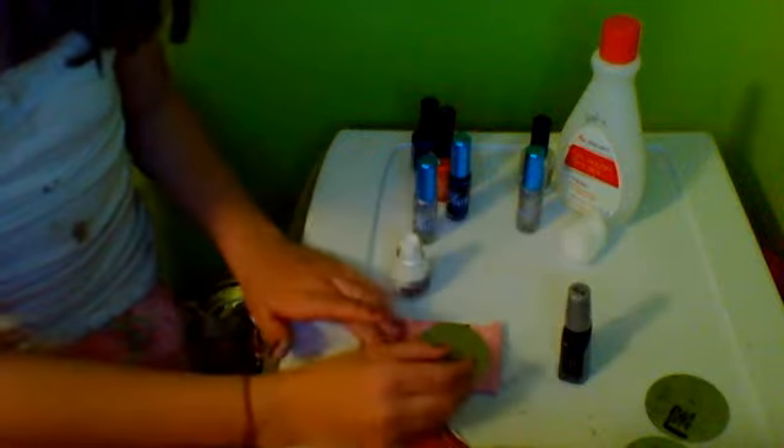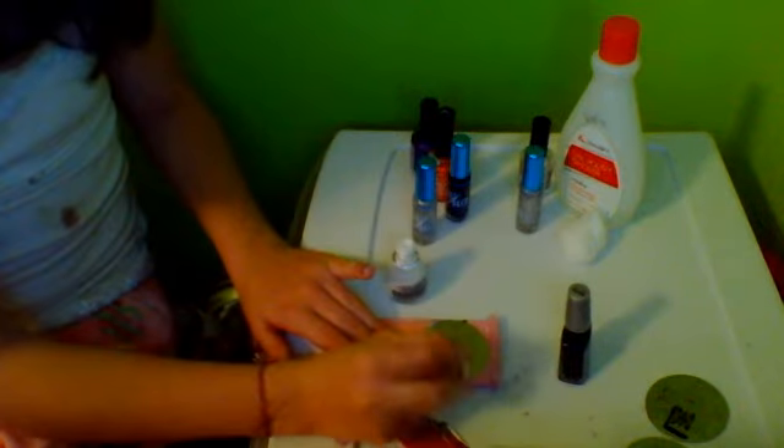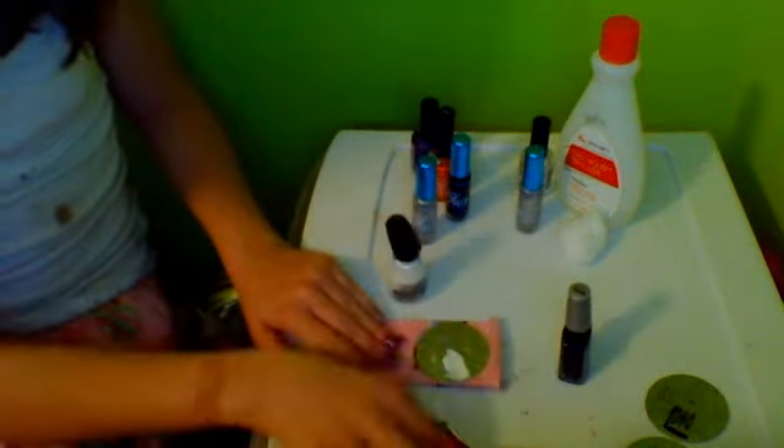It came out a little bad, so I'm just going to scrape it off and do my pinky, because my pinky is small. I'm going to kind of go over with it. It came out pretty good! Now I'm going to do the next finger. This is very easy. It's awesome — I love this product. Whoever made this up, I love it.